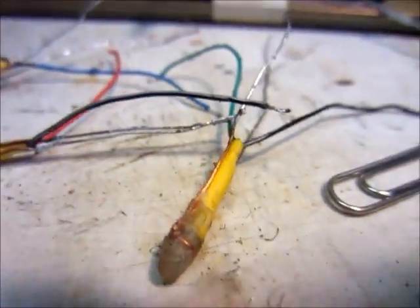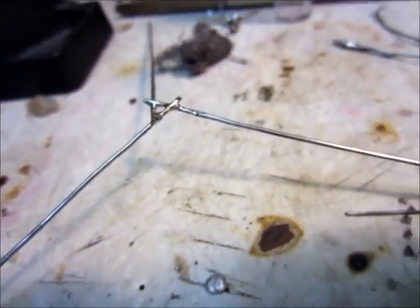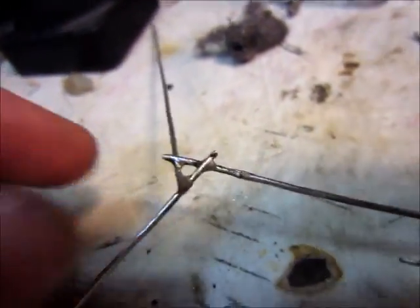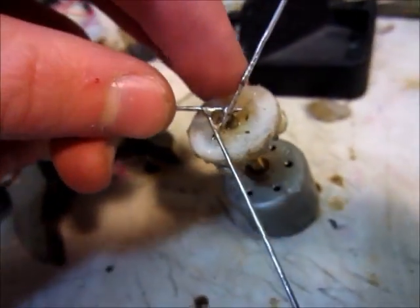I've got the LEDs all unattached and it's all disassembled — well, not that part, but this part. Now I've straightened my paper clips out and tinned them, and then I have soldered them together in the middle so that's going to go on the motor shaft.